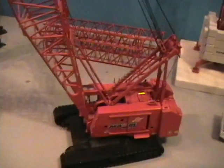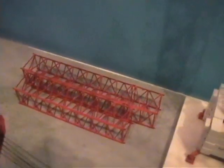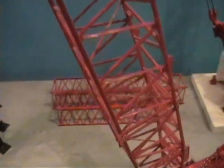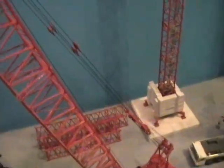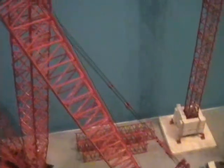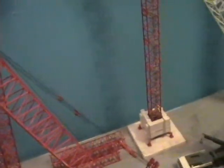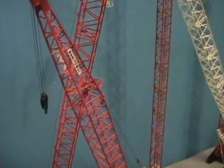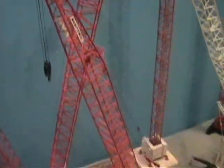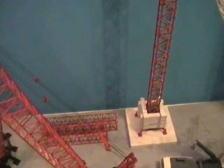4100 basic crawler crane. I have the extension kit for it. That's the rest of the extensions. I have one extra extension somehow. The extension kit only comes with two 40-foot sections and a 10-foot section. It's got two 40-foot sections and a 10-foot section in it right now. I don't have those sections in it because I can't find the pendant lines for it.